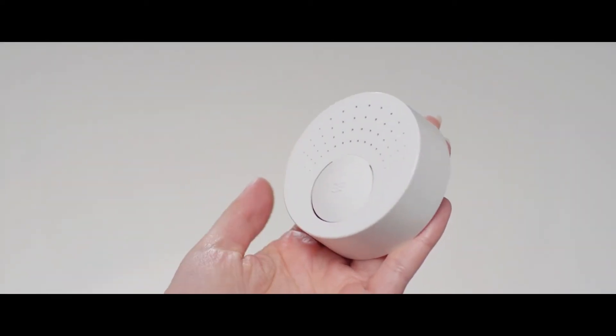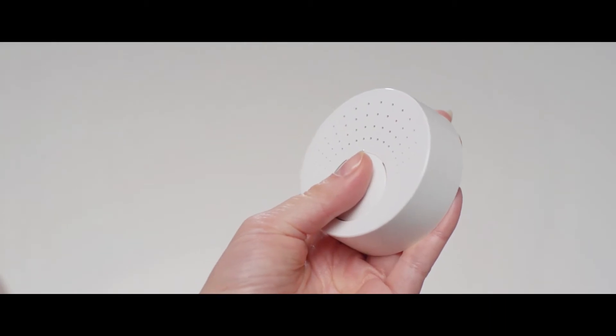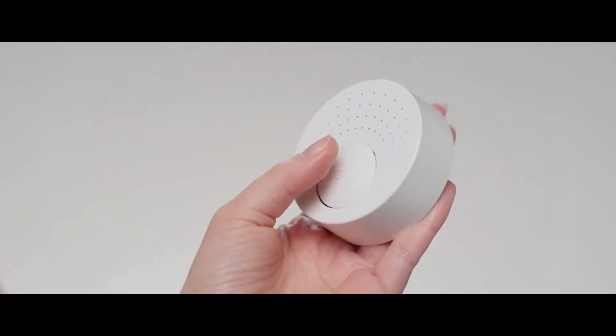And here is Wispare's heart: the shushing device. You turn it on like this. That's how you make it louder and quieter — everything with just one button. Nice, right?